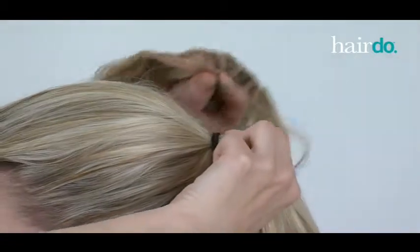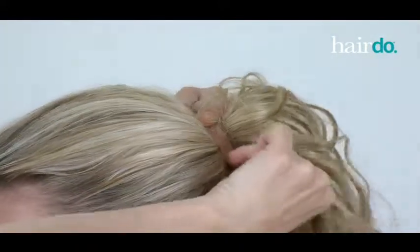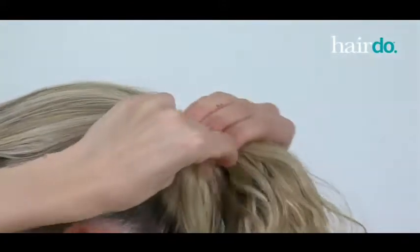I secure the piece to my ponytail by inserting the three-pronged comb underneath the elastic band. Then I wrap the Velcro strips around my ponytail so that the two Velcro ends securely connect.